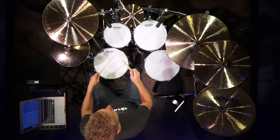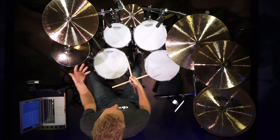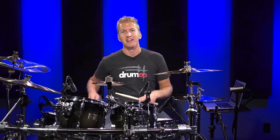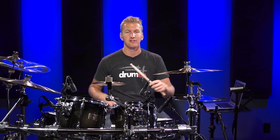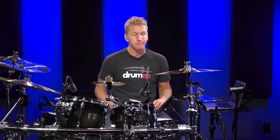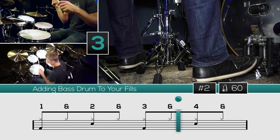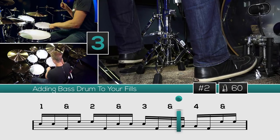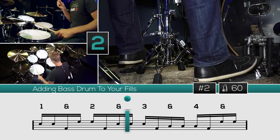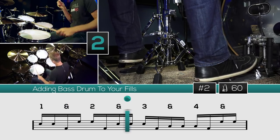It's two snares, bass drum, two high toms, a bass drum, three snares, a bass drum, three floor toms, a bass drum, and then two on the high tom. Just make sure it flows nice and evenly — not uneven spacing. You want even note spacing: one E and a, two E and a, three E and a, four E and a. Let's go again at 60 and 100 beats per minute.